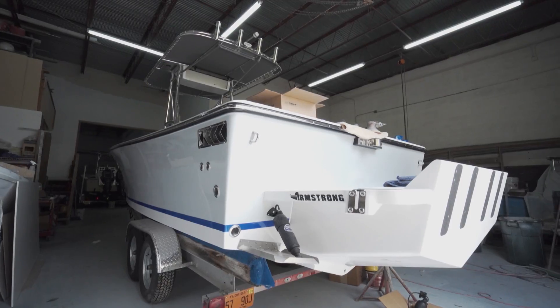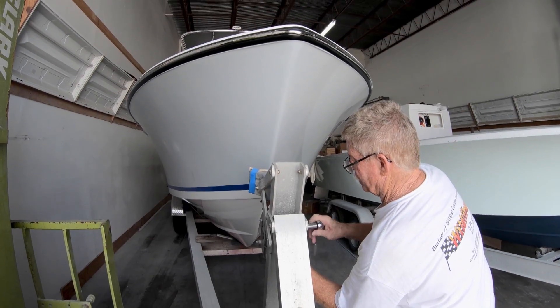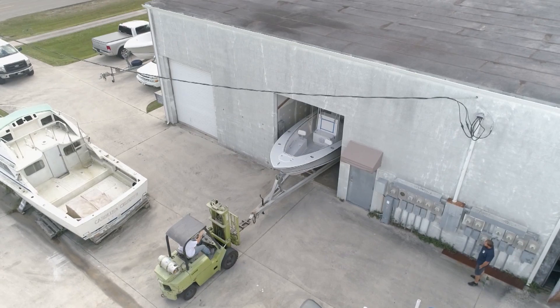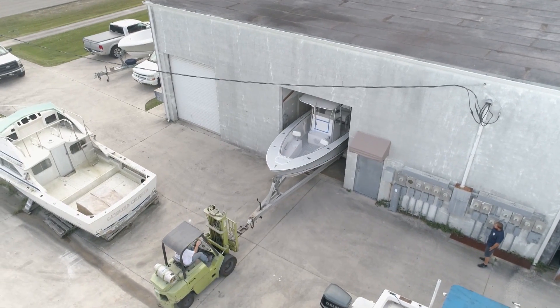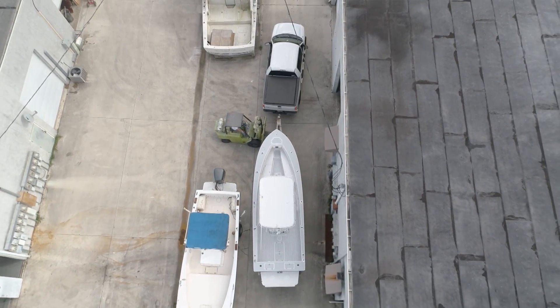Now that we've finished up the wiring on Cory's 23 Seacraft, we're getting ready to send the boat over to Dave at Coastal Marine. They're in the district right here, only a street away, and Jarrett's on his way over to pick the boat up. We can't wait to get it back after we get the motors on it and see how this boat runs.